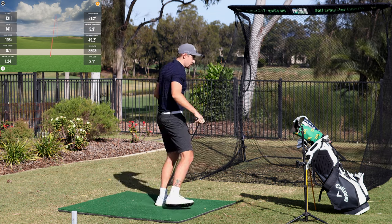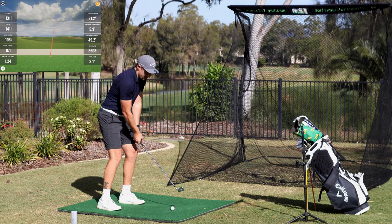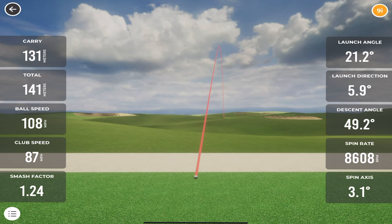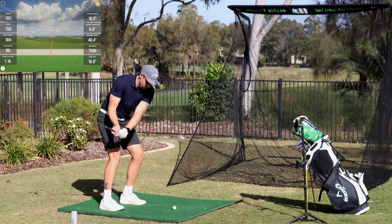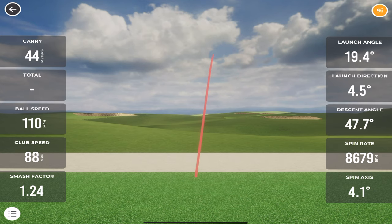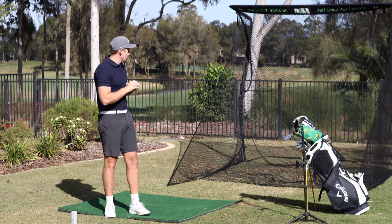131 yards — perfect nine iron number for me. Spin rate 8,600. There's nothing in those numbers that I wouldn't say is 100% accurate. The net is fantastic. Let's see if we can straighten up a little bit — that one was thin and right, not good. Still working on a new swing change. That's a bit better in terms of direction — 133, pretty much my nine iron number.